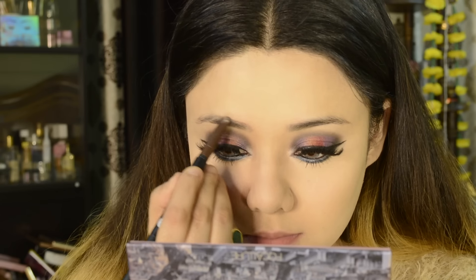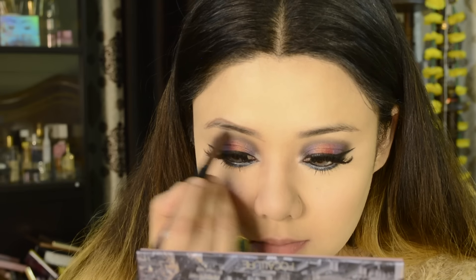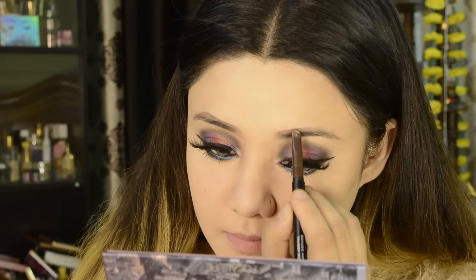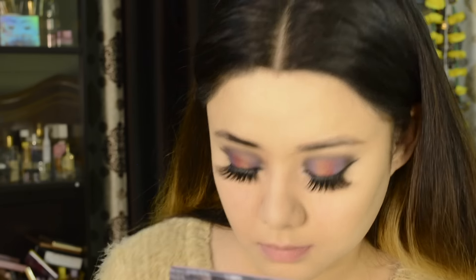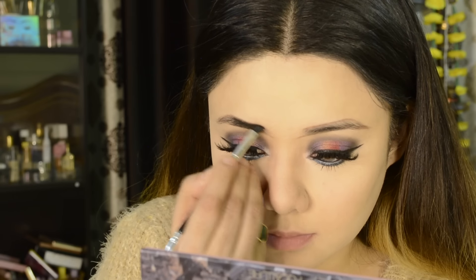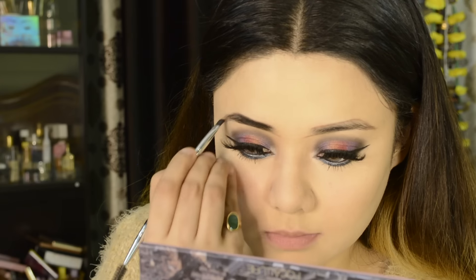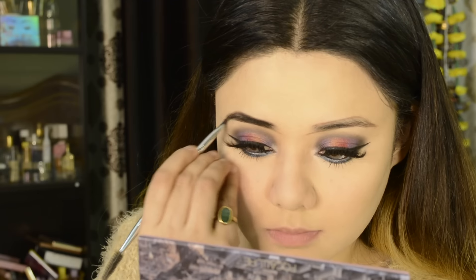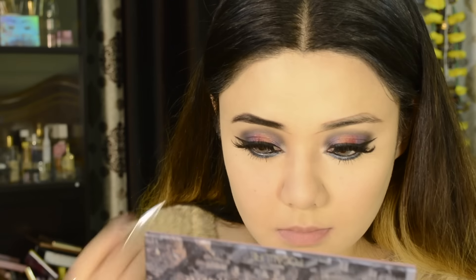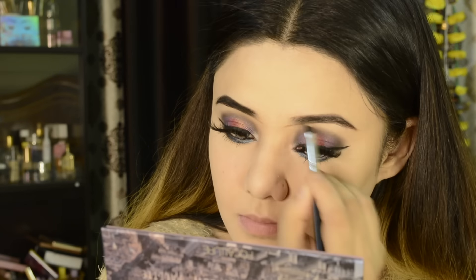This is a Cherry Brown shade. I have filled in my brows with the same NY Bay shimmery shade. I filled my eyebrows but kept them very light — not heavy at all. In my previous video I made heavy brows, but this time I have made them very light and subtle.